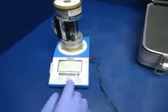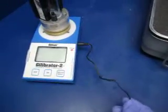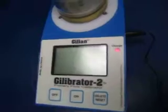This is our flow calibrator. The power supply that comes with it is not what was originally with it, but it works fine. I'm going to turn it on here so you can see what it cycles through.